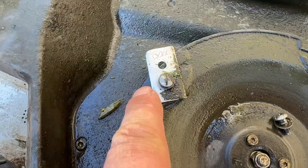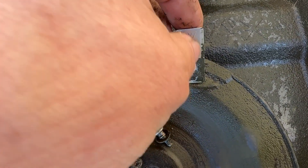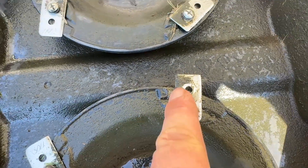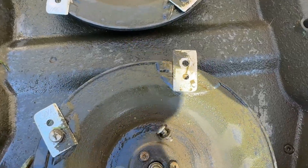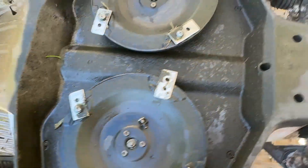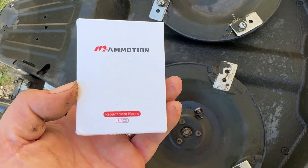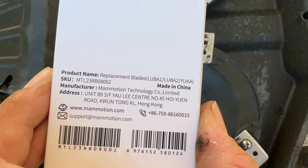That is the blade. You can see that edge is perfect — so it was on that way. Each of these sides are worn. What you can actually do is take that and turn it around. Don't just throw those away — they actually last a lot longer than you might think. Same with the other side — you just turn these around.